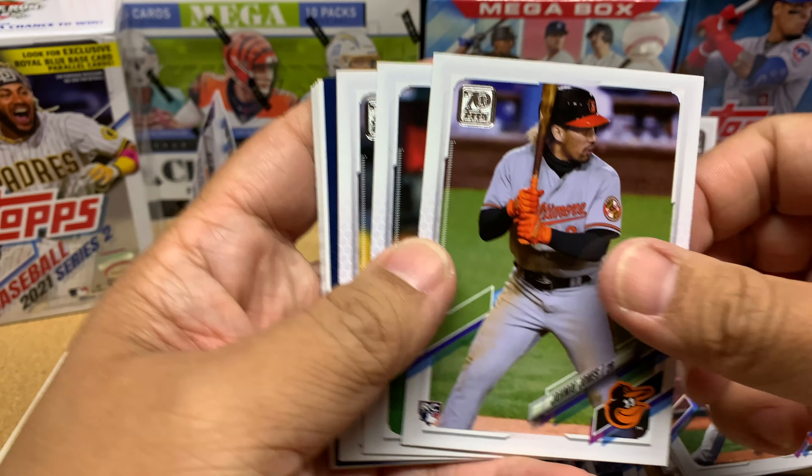Manny Grandal, Shed Long, Carlos Santana, Yonny Chirinos, Dallas Keuchel — we've got a rainbow foil there — JP Crawford, Jackie Bradley Jr., Denison Lament. I haven't had any rookies yet in this pack, hoping this is a rookie. We got Phillies — Mickey Moniak! Rookie card — I think he's just been absolutely crushing the minor leagues.